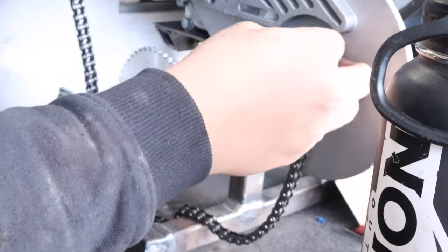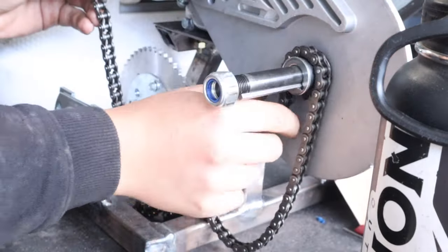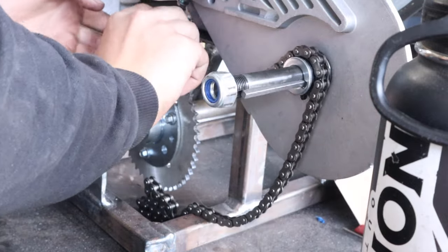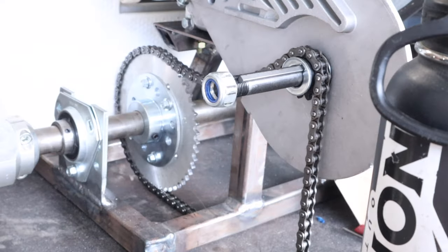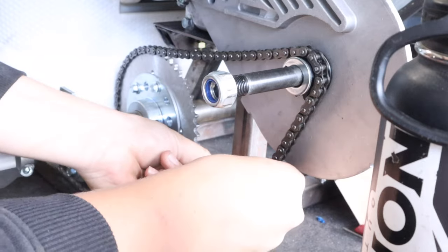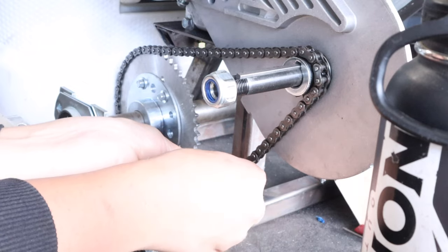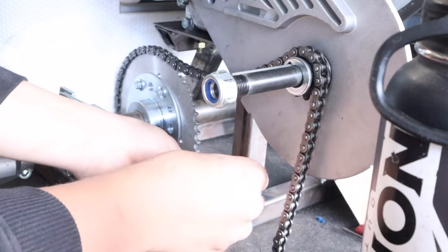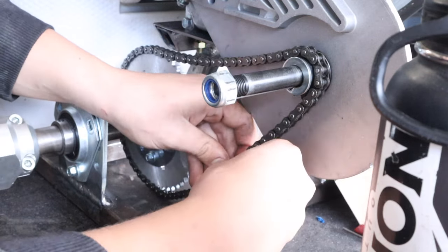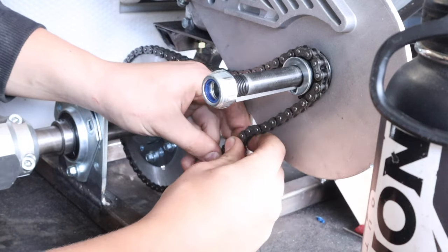Now, loop this around - flip this over that, pull it down through a little bit, actually we'll go up and over because that's easier. The thing with chains is they stretch right after you use them for the first time - they are going to stretch a little bit. They just fit right up. That is like as ideal as it gets. So I'm going to put this in here.